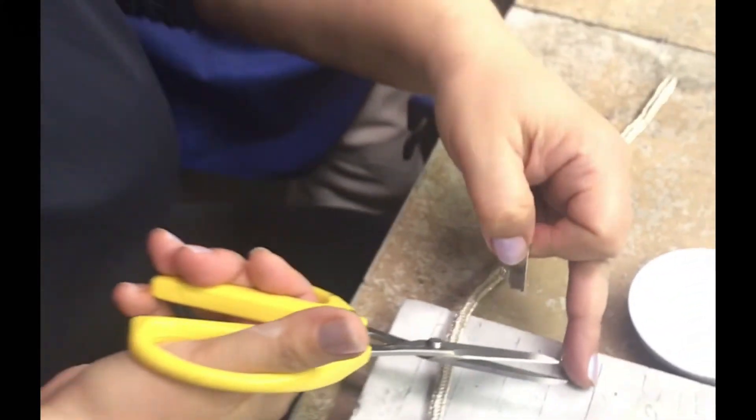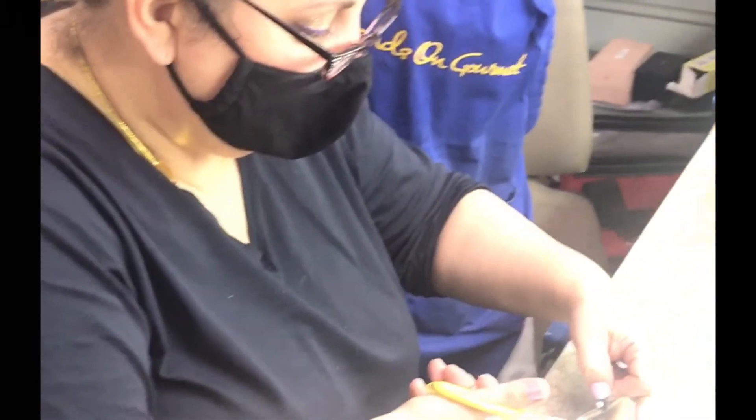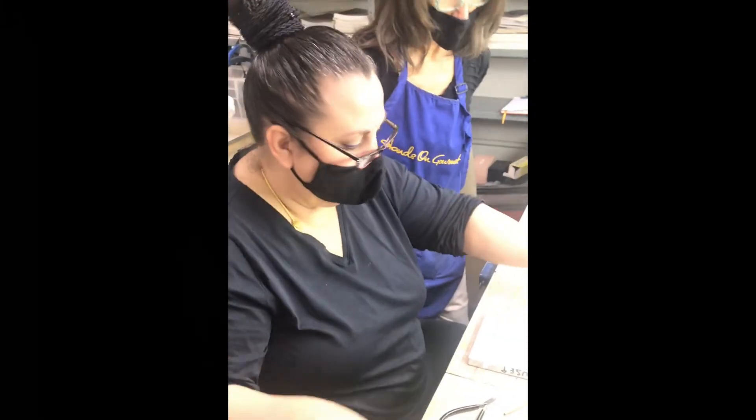There's more than one loose link. Actually, there are more. Now, you might be very nervous about soldering this because you think the chain is going to melt.